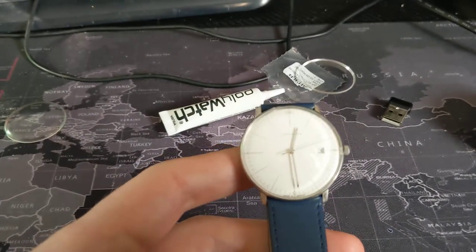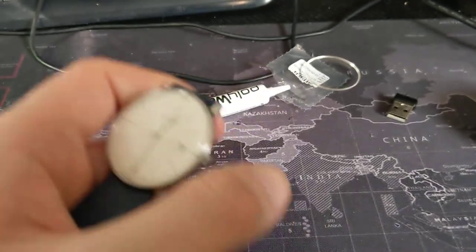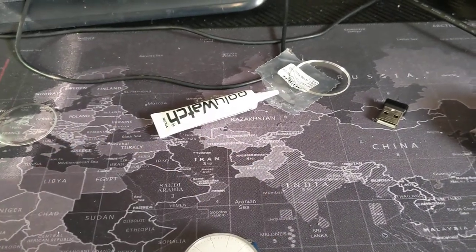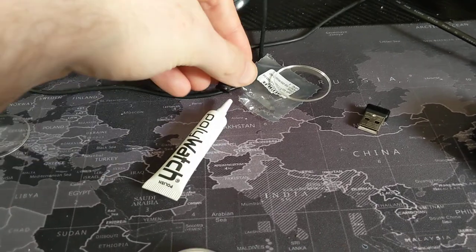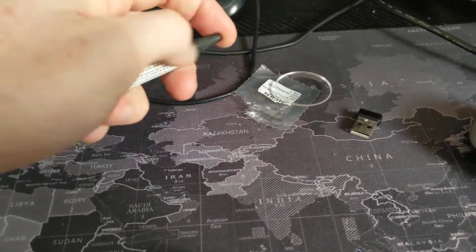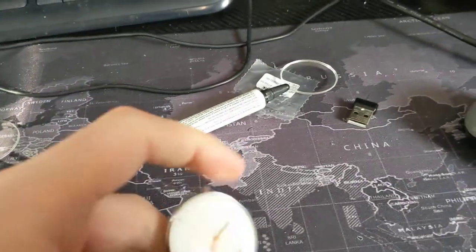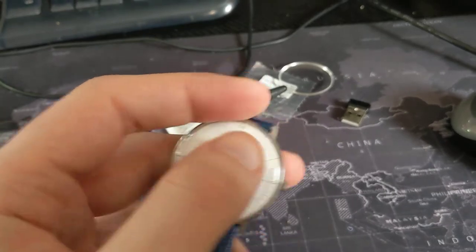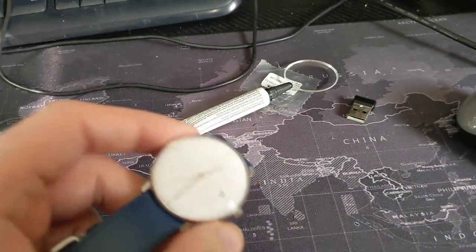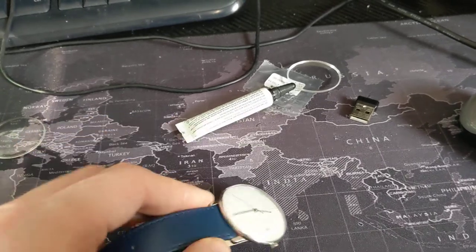Polywatch has worked on this crystal though. So my experience with Polywatch so far is that if you've got a really, really tiny scratch that's not very deep, Polywatch may fix it. But I have actually noticed some little fibres around the inside of the crystal.